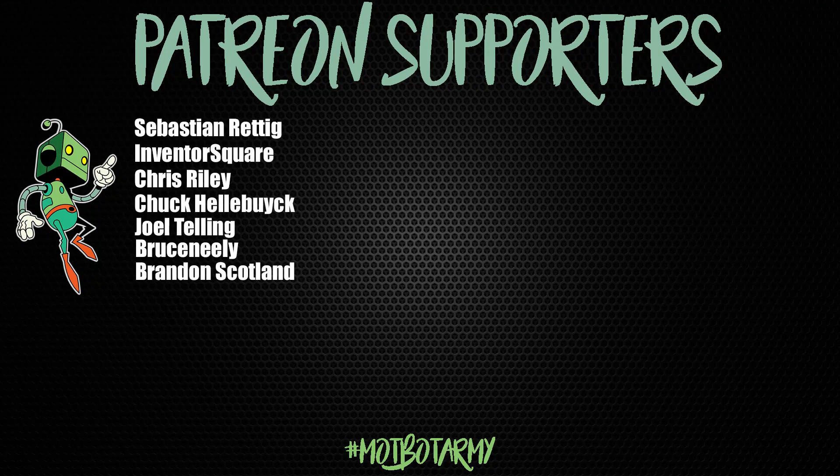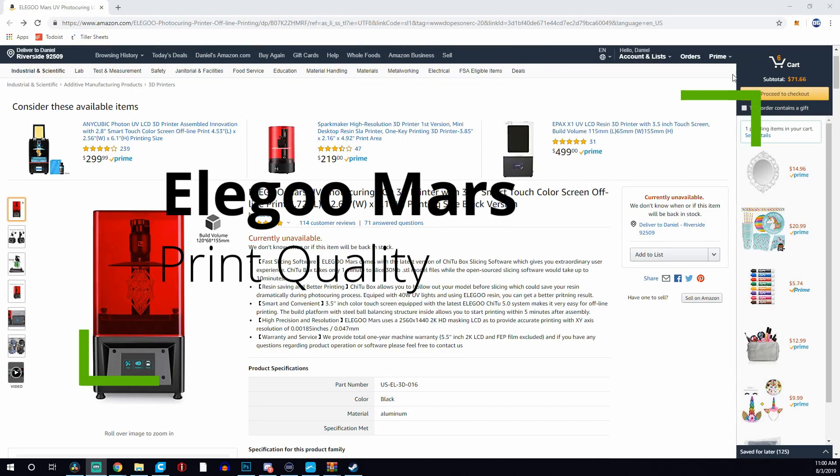Huge thank you to my Patreon supporters — you guys are awesome. Stickers will be going out this week. Thank you, seriously, you guys rock.